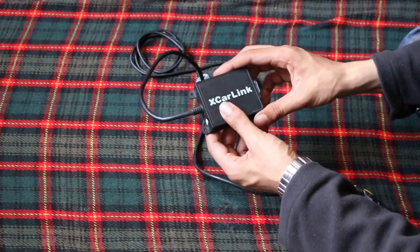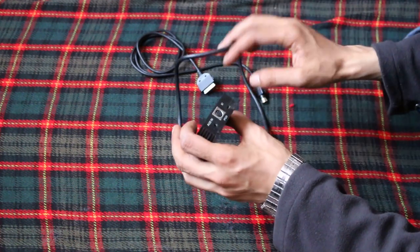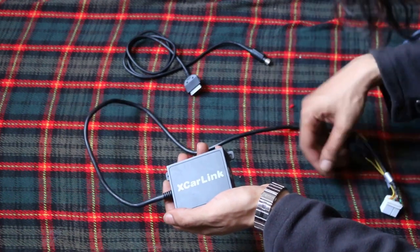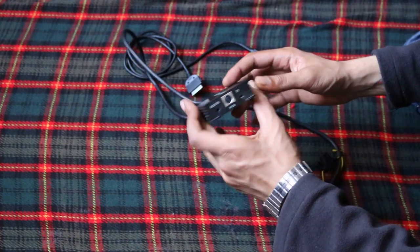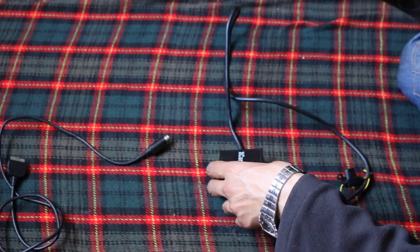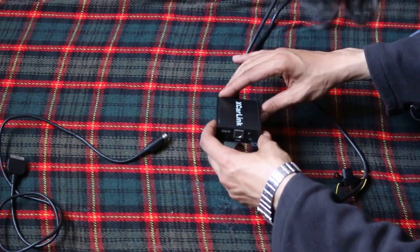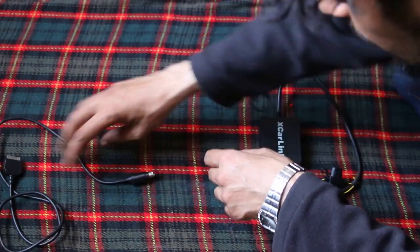Right here we've got a CarLinks XCarLink iPod adapter for a Honda Accord, and this will be going into a Honda Accord 2007. With this one you have two wires — it's as simple as that. I'll show you two different iPod connections: one from this XCarLink and another which is the original Honda Accord connector.